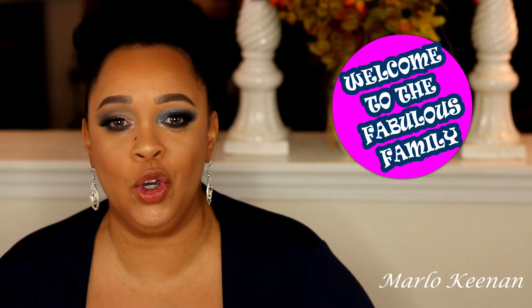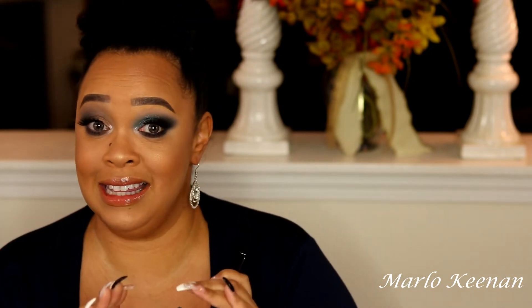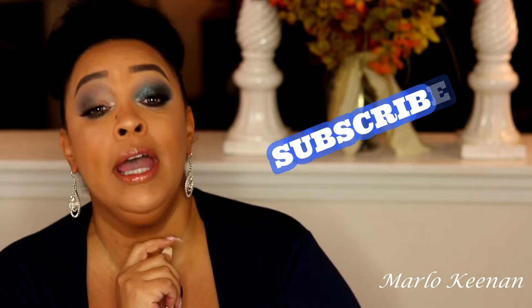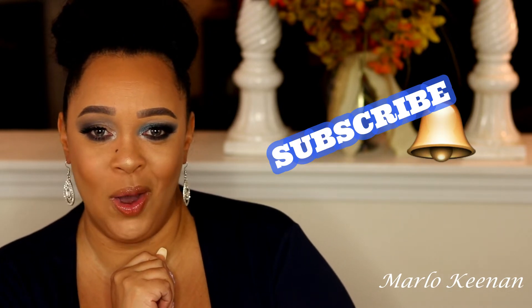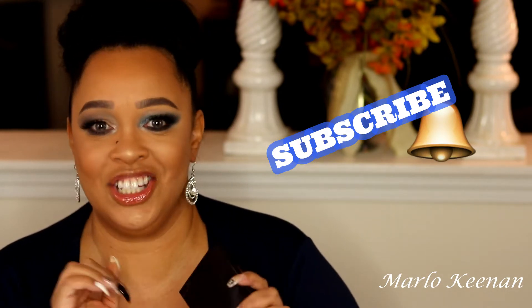Hello fabulous ones, welcome back to my channel! I am Marlo Keenan, and if you're new here, welcome to the fabulous family. Today I am going to do a review and try out the looks on the Wayne Goss Pearl Moonstone palette. Before you go, don't forget to subscribe and hit that notification bell so you don't miss any future uploads. Now let's just get into it!